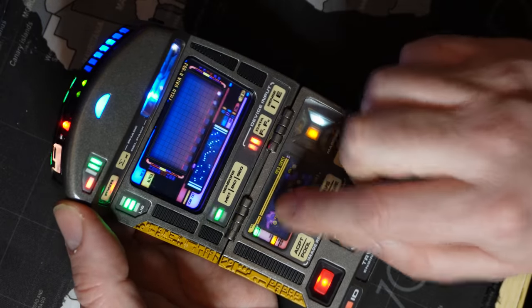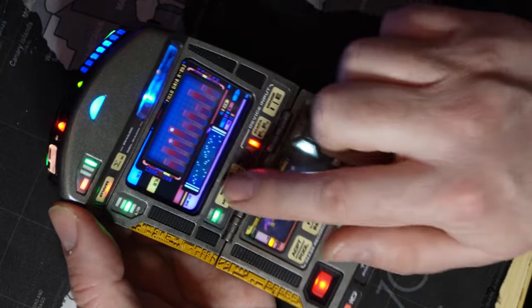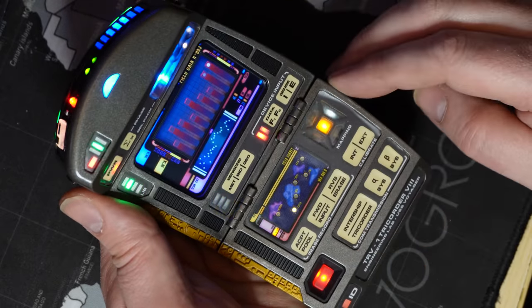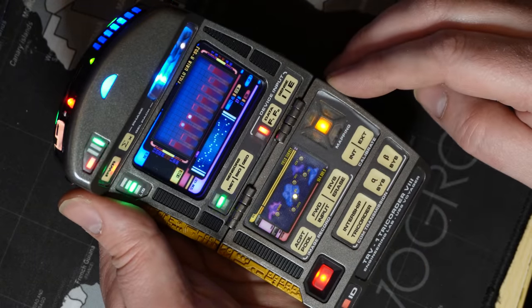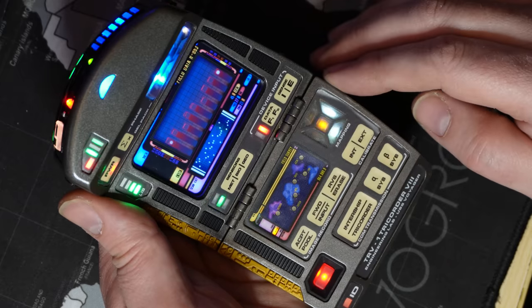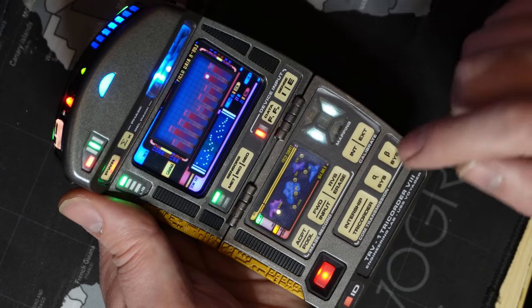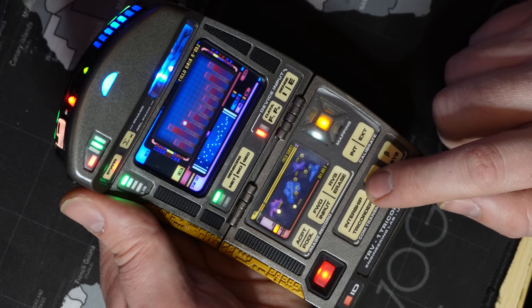Tapping any of the capacitive buttons will trigger a beep sound. Long pressing buttons will trigger a double beep, but be aware some buttons have a function assigned to the long press. One of these buttons is the Intership tricorder button, which can be used to mute the tricorder.